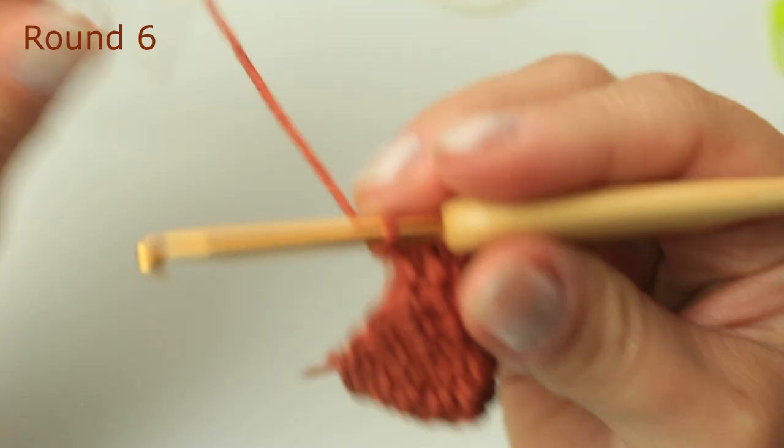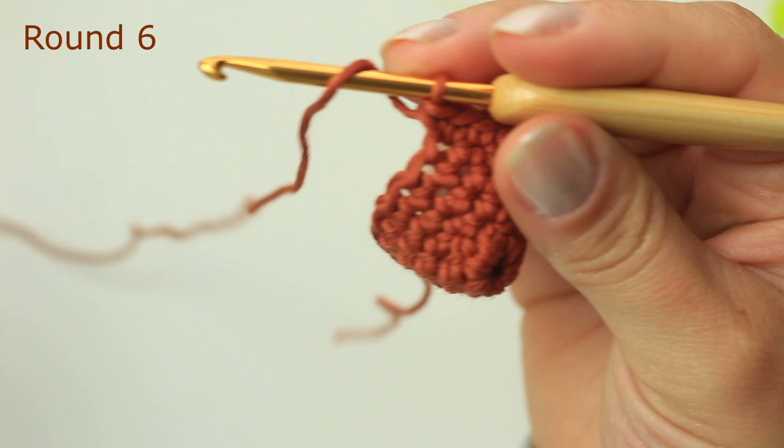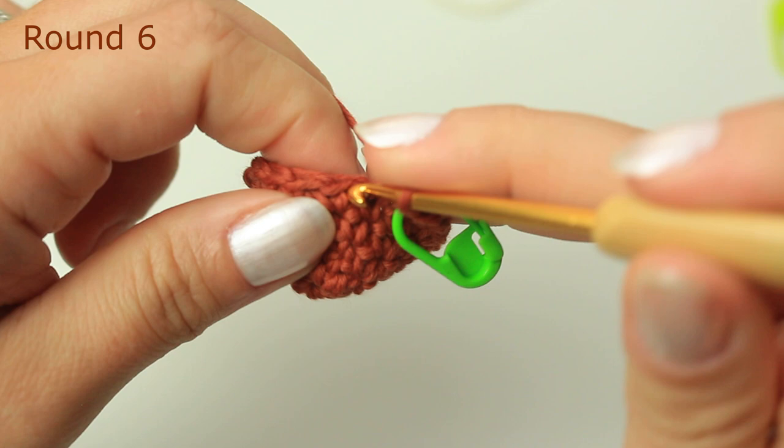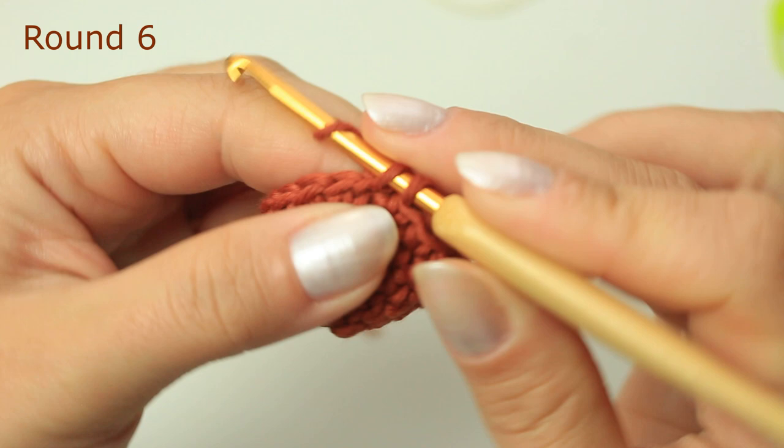Now we are going to be doing one single crochet all the way around — so there are no increases for this next round. Go into the first stitch, single crochet, return stitch marker, and then single crochet all the way around into every stitch.